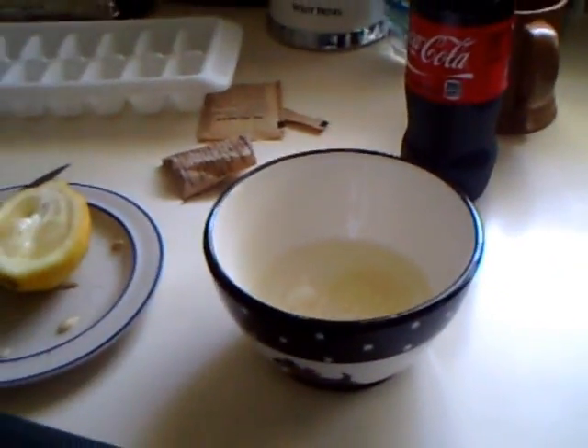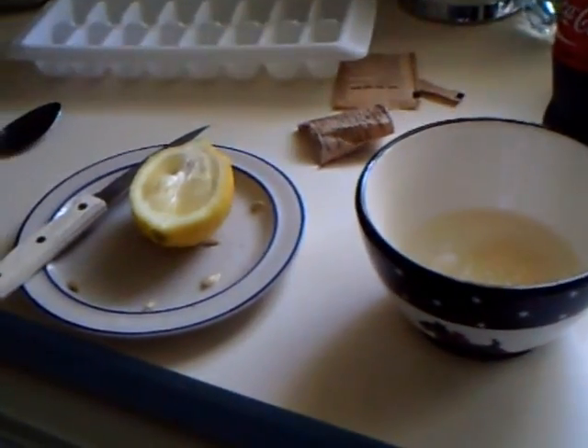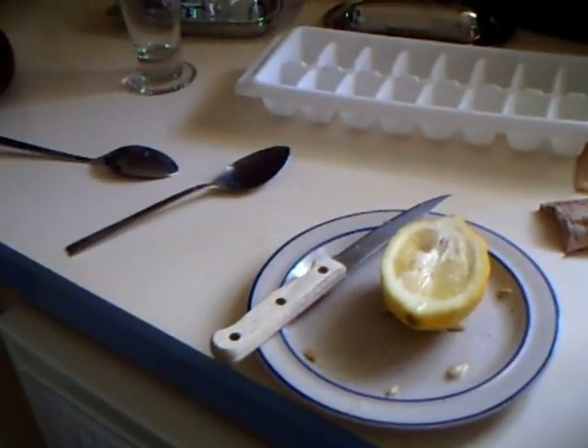Hey everybody, it's me, Liz, coming to you live from my mom's kitchen. It's Sunday morning, 10:40. Mom has had her half a bagel breakfast. I have not eaten breakfast, and this is why.